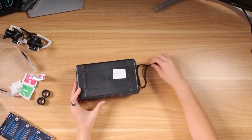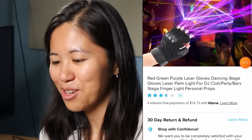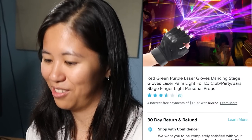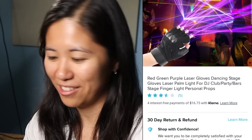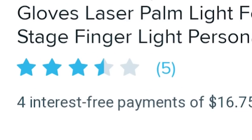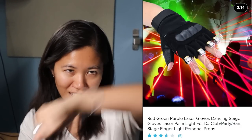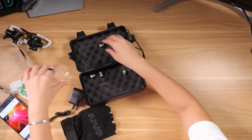I don't know what this is, but it better not be a scam. It's a box. These are my rave gloves! This is called the Red Green Purple Laser Gloves Dancing Stage Gloves for DJ Party and Bars. It only has five reviews and it was 67 dollars, so I hope it's good. The pictures are cool — it's like you're Wolverine, but instead of claws you're projecting lights everywhere. Take these, screw them into their holes.